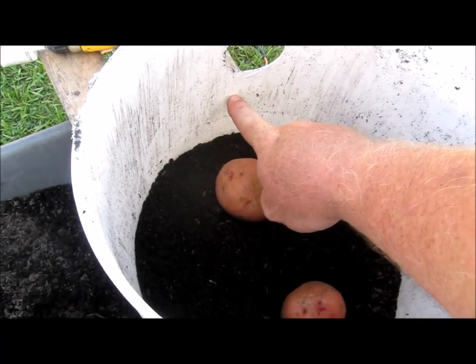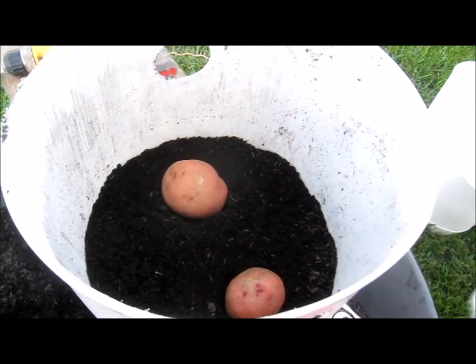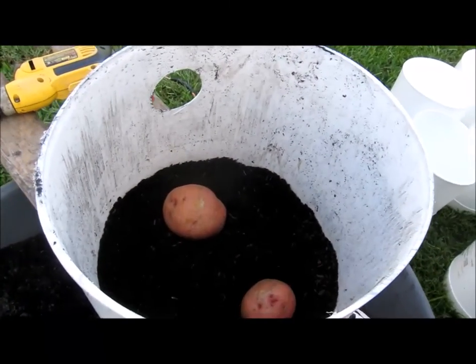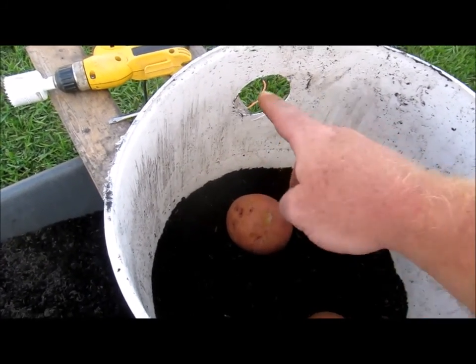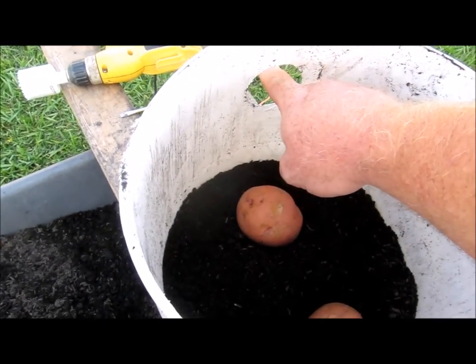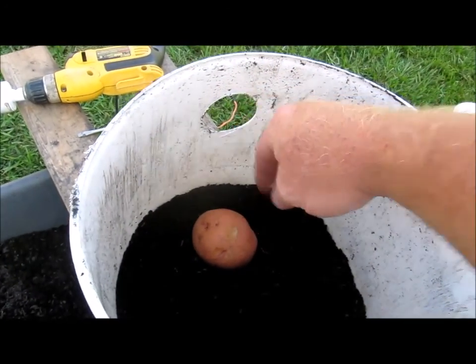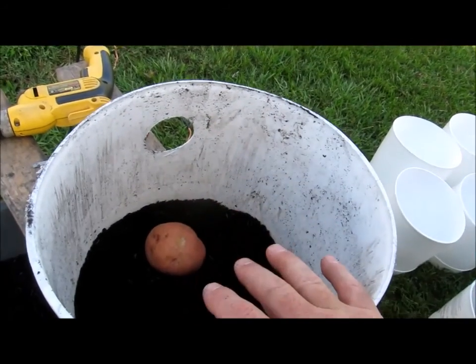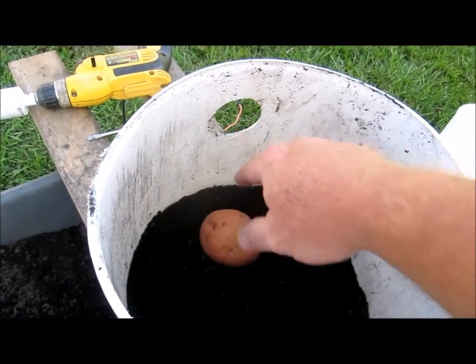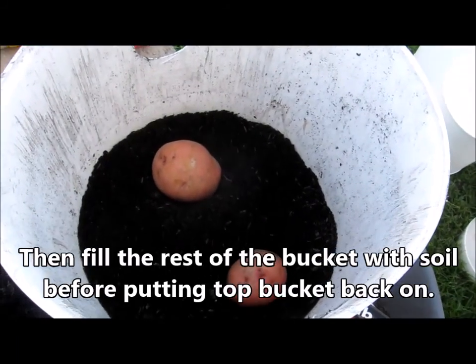I'm going to fill the soil to about right here, over the top of these. Once these pop through the dirt, I'm going to direct these out the holes. In fact, there will be another bucket on top of it and the only light coming in will be through these two holes. I can just remove the bucket above it and poke them through there. That's what we're going to do — we'll see if that works.